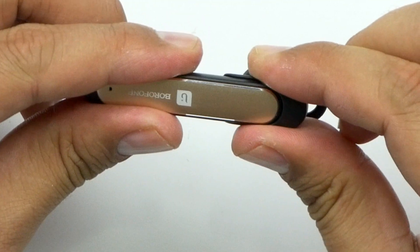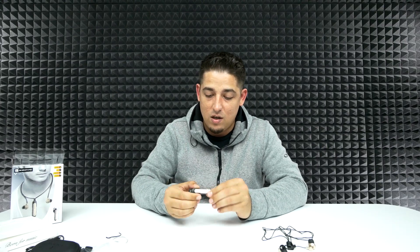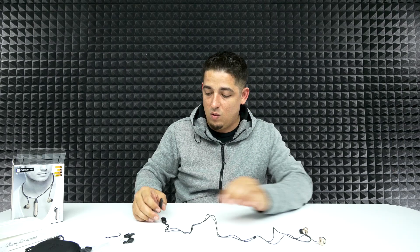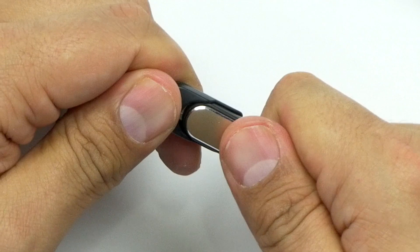This is the actual brain of the entire thing — this is what makes it all happen. If you want to use it independently, you just pop it in and you're good to go. If you want to use the earbuds — say you want to work out or go running — you plug it into the earbud housing and now these are ready to go. That's cool.